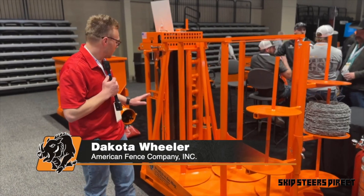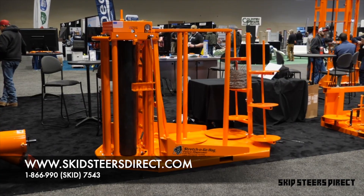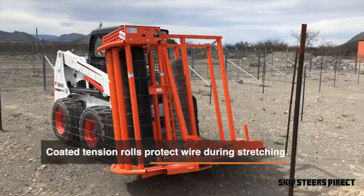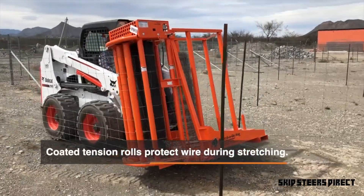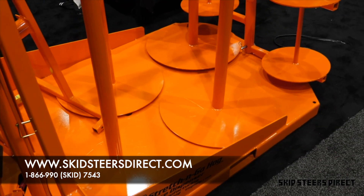We bought this piece of machinery for our ODOT projects where we have to stretch five or six strands of barbed wire at a time. I think we've had ours since 2018. It's better than doing it the old way one row at a time — this can actually do up to six.